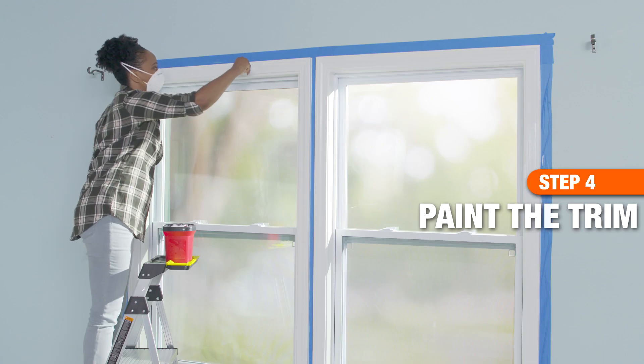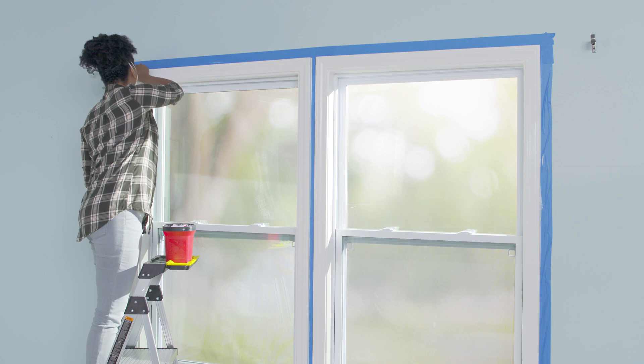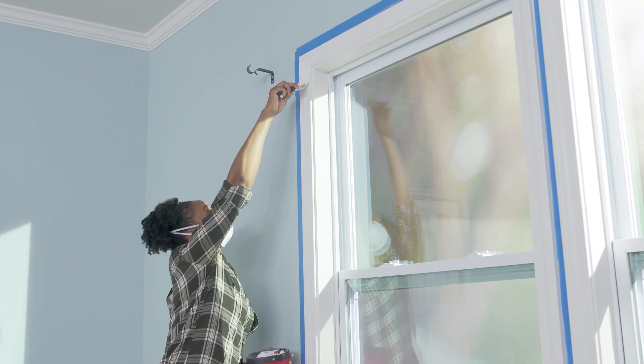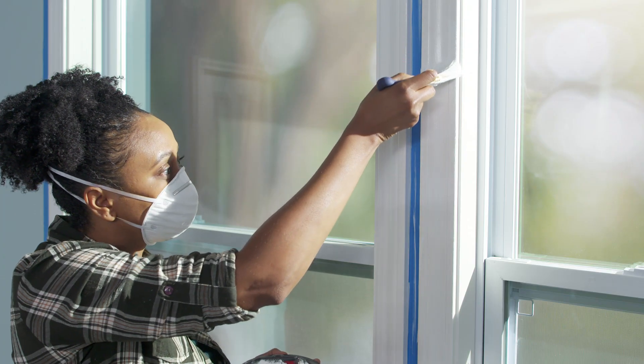To paint the trim, use short strokes and cover a few feet of the trim at a time. Then smooth out the section of freshly painted trim with one long stroke. Repeat this trim painting technique with another section until all trim is painted.